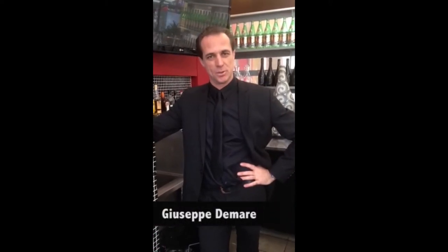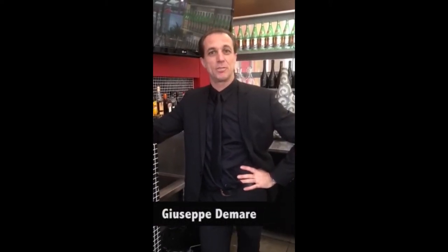Hello, my name is Giuseppe. I'm from Coffee Numero 8, number 8. I will show you today how to execute a coffee — Italian coffee — with a special blend: Guatemala, Papua New Guinea. So, we started.